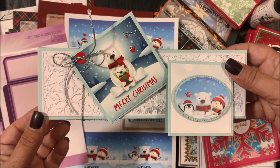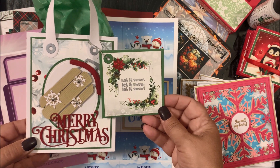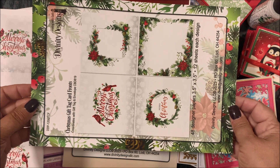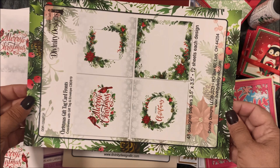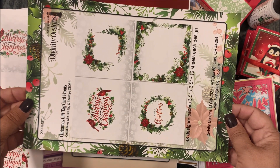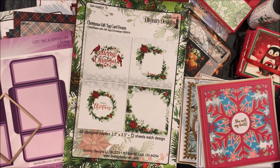Here's the coordinating gift tag to go with the envelope, shown here with our card caddy and gift bag. The other gift tag card fronts is our Christmas Gift Tag Card Fronts. This also contains 48 designer papers — 12 sheets of each design — each measuring three and a half by three and a half inches. Now I'll share with you a closer look at the designs found in the Christmas Gift Tag Card Fronts.